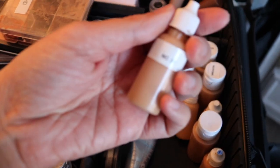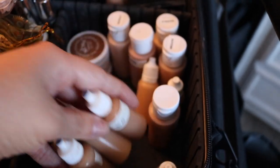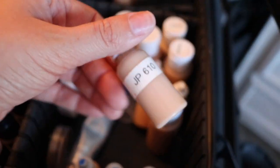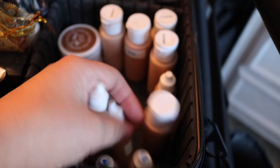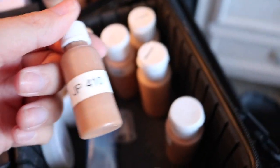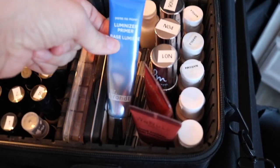For foundations, I think I'm going to take out my MAC Studio Fix. I don't want to get rid of them completely, but I haven't reached for them in a while and I feel like they're wasting space, so I'm going to store them away. I did decant them into smaller containers. This is a Juvia's Place foundation - it's super full coverage, which is why I have it - but I haven't been using it so I think I'm going to get rid of those as well.